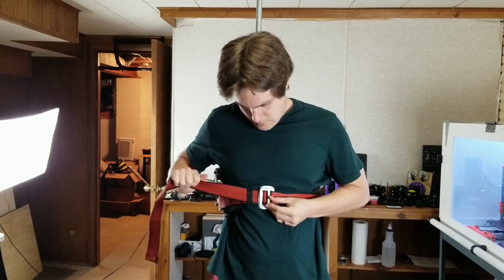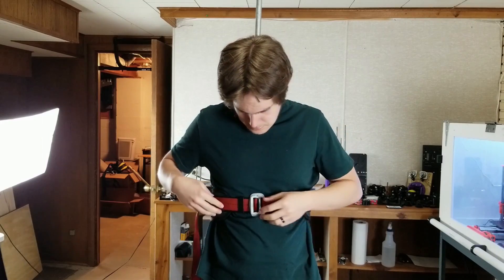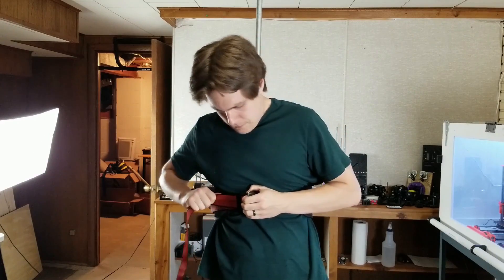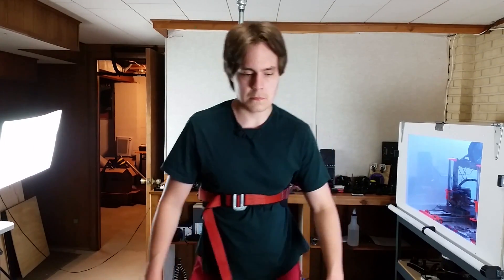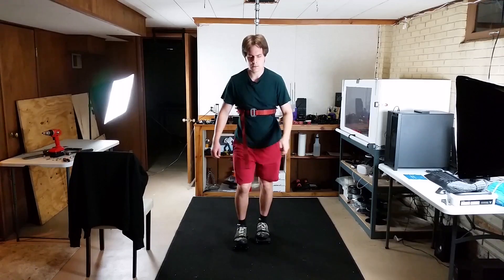I experimented with having the support rig at different heights and found that right under my chest, at about where the solar plexus is, felt the best — but still not great. The belt is almost too large, and anywhere I put it — over my belly, solar plexus, or chest — I feel it pushing against me whenever I inhale.